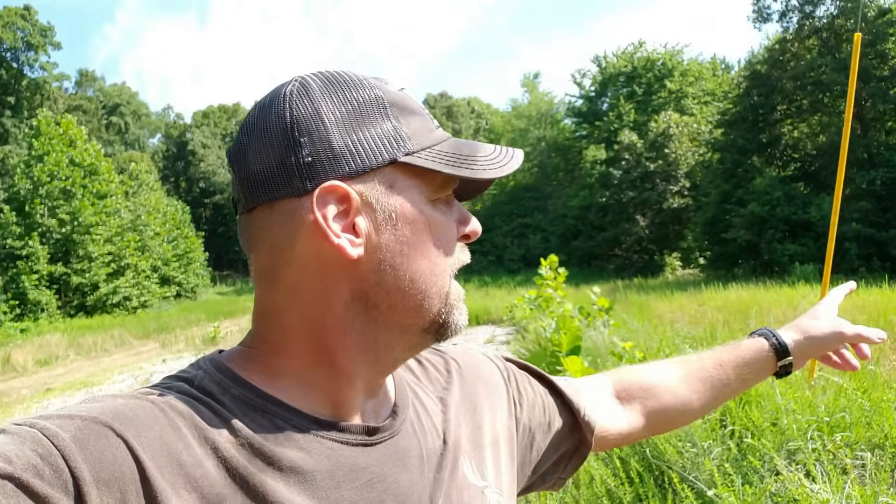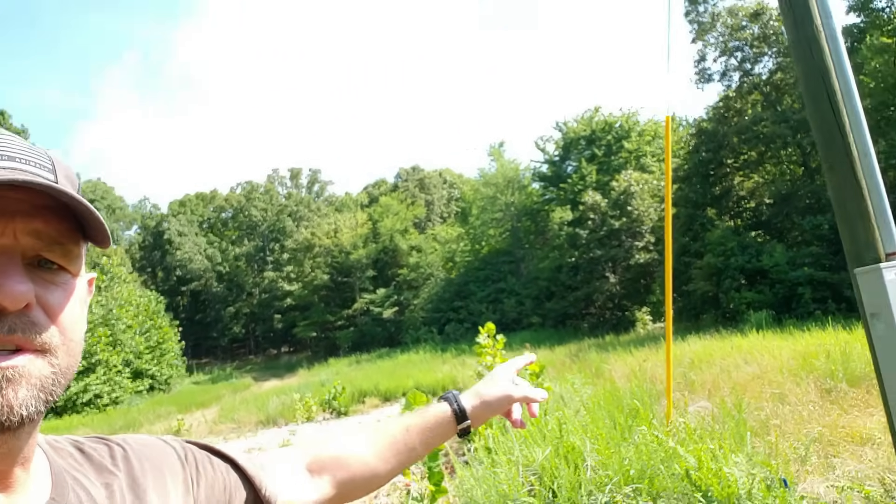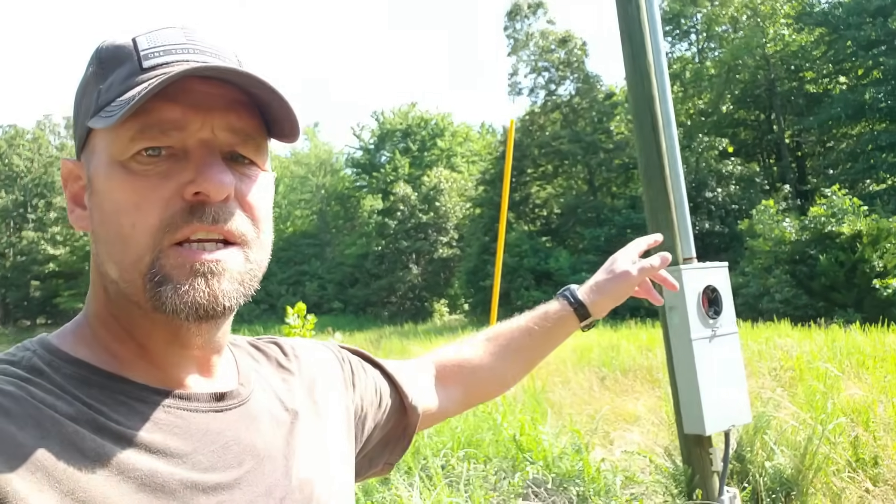I just met with the power company guy. The news isn't the greatest but we did come up with a plan. Right here we have 200 amp service and from here it's 1,900 feet up to the building. He said that even with a 20% line loss, which is what the charts show, you ain't gonna be able to run a house or an air conditioner. I've run a 1,000-foot run before and I think I've run a 1,200-foot run without any problems running an air conditioner.